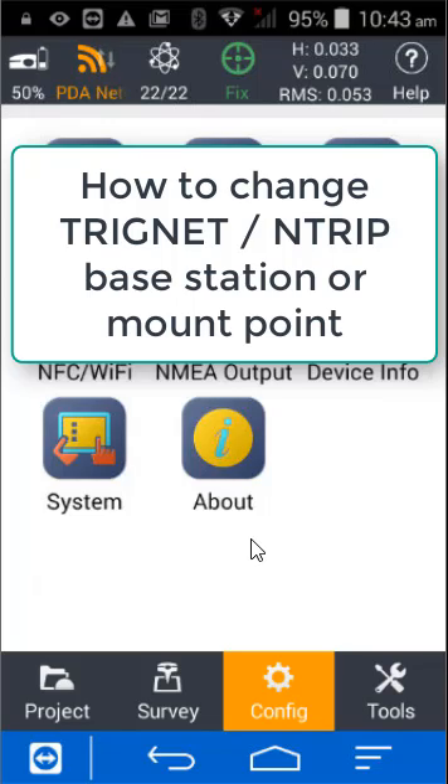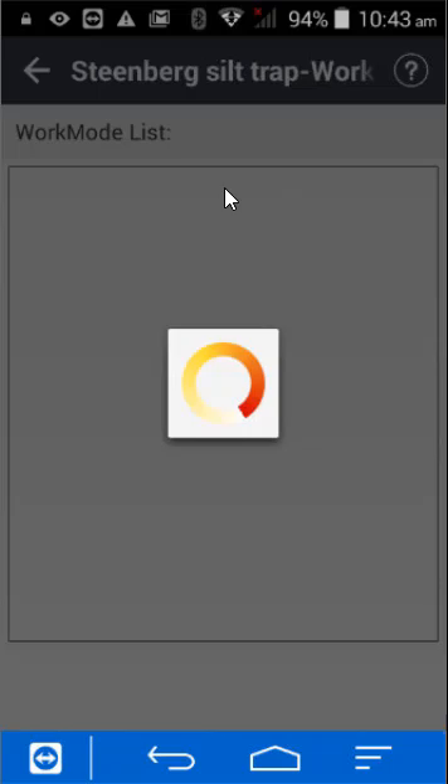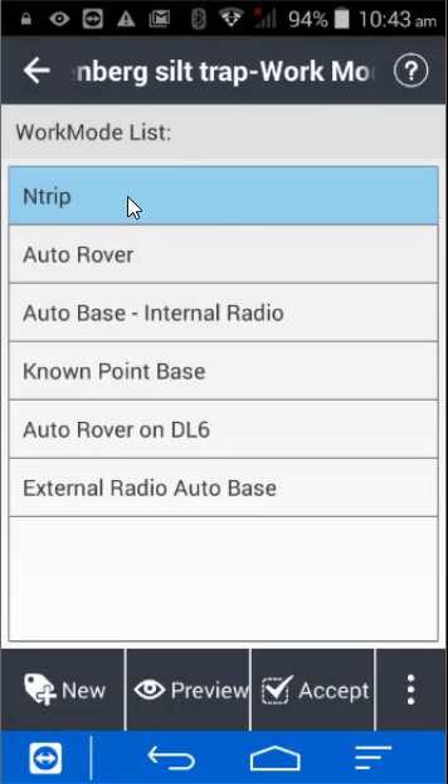In this video I will show you how to connect to a different Ntrip mount point. To do that you go to config, work mode, and select Ntrip.